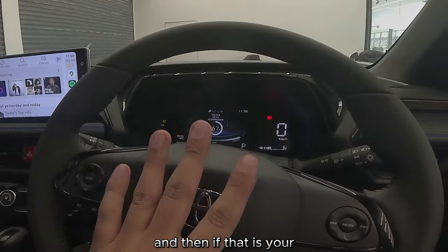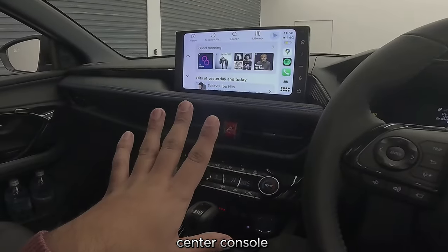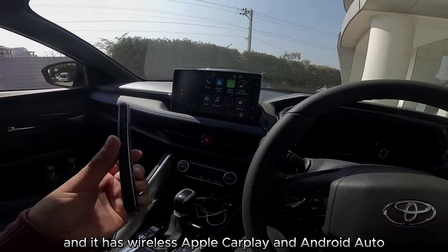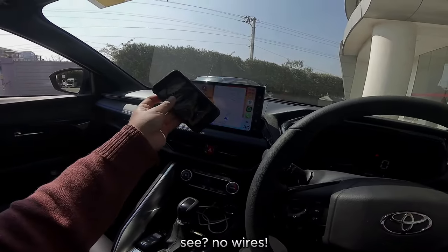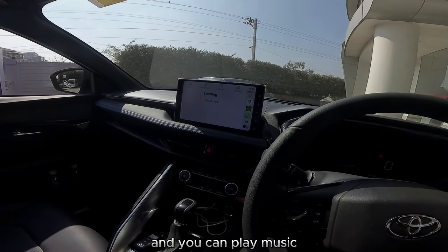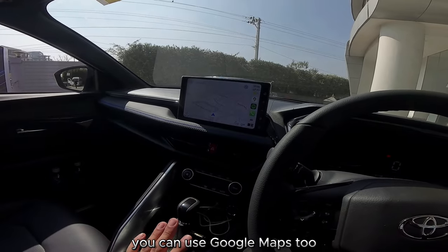Moving on to your center console display — it has wireless Apple CarPlay and Android Auto. Already connected to my phone — see, no wires. You can play music and you can use Google Maps too.